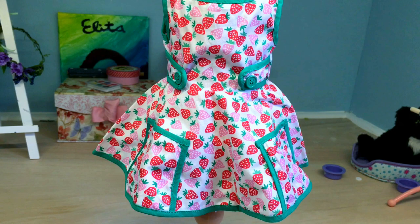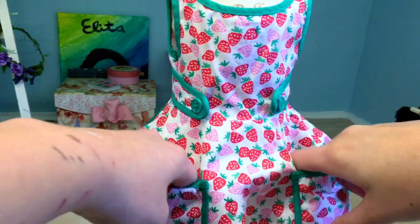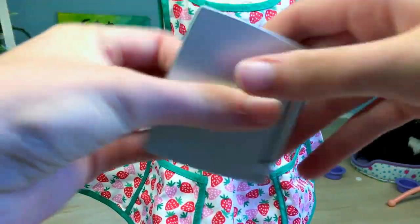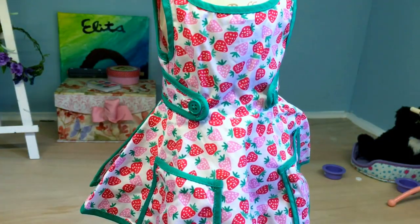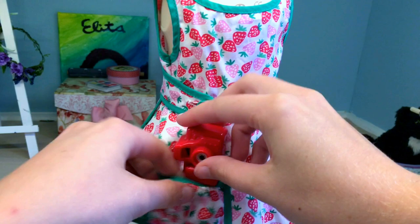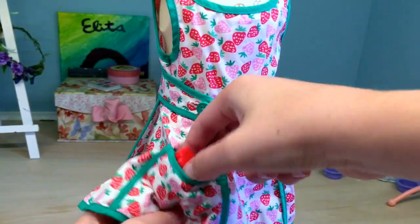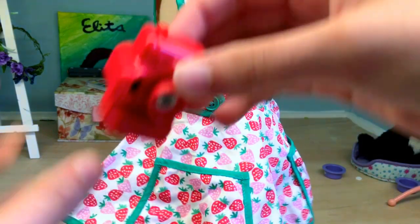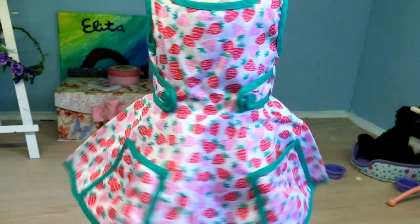And now we're going to look at the dress. This dress is amazing, guys. So it has these little pockets that actually work — you could put something inside, like a doll phone or a small doll accessory. Not big enough for a laptop, but you could put a little camera or a doll phone in the pocket.